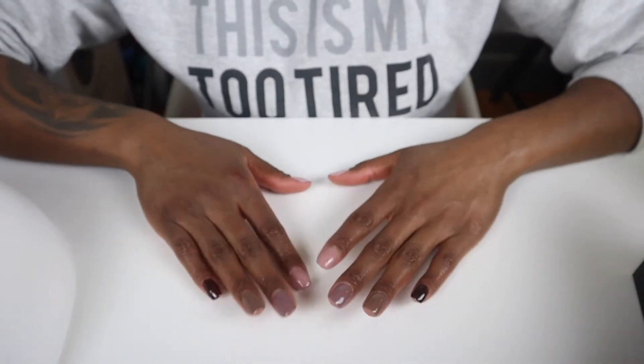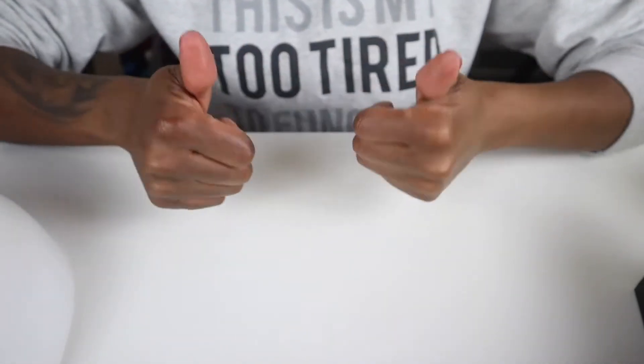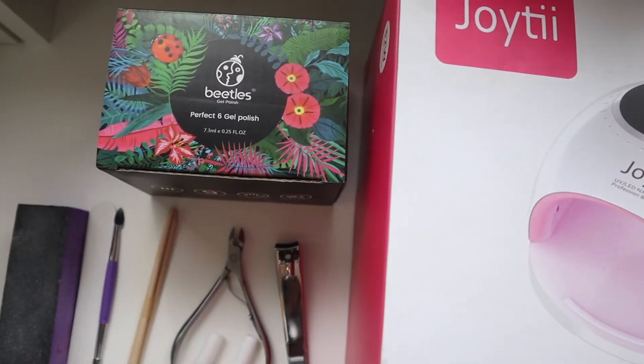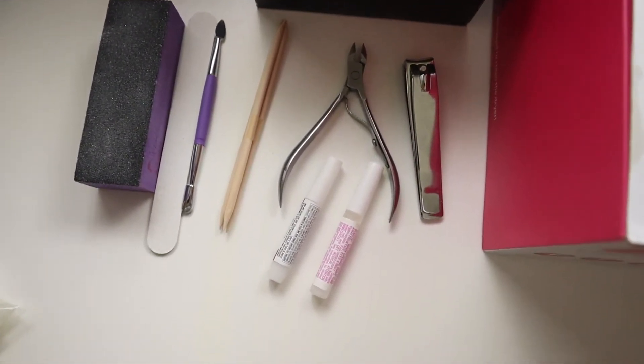Hey ladies! Today's video is going to be on how I did my own gel manicure at home. So keep on watching, do not forget to like, comment, and give me a thumbs up! So first, these are all the things you're going to need to do your gel manicure at home. I will leave it all in the description bar below. So let's get right into it.